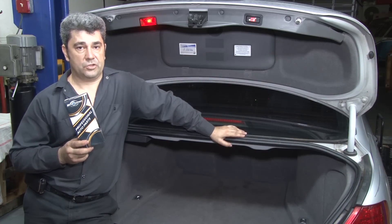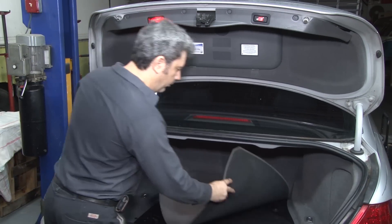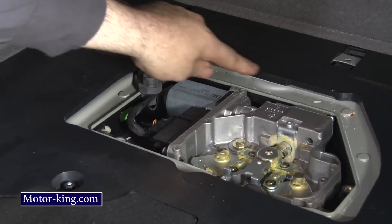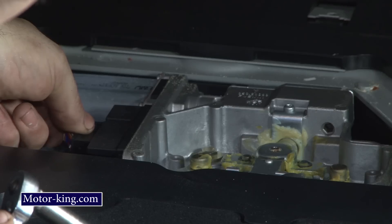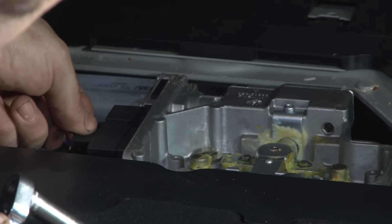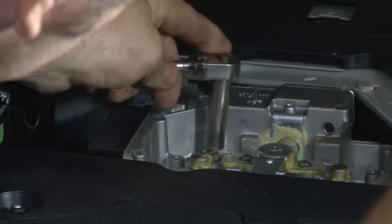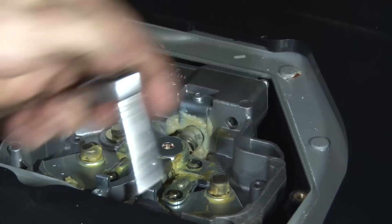First, we will remove the mat. After you remove the cover, remove the entire module to be able to remove the gear. First, disconnect the electrical connector on the left side — press the tab and pull the connector out. Next, you need a 10 millimeter to unscrew three screws.